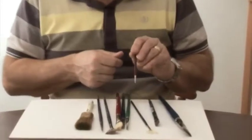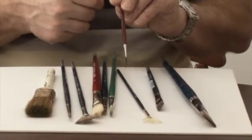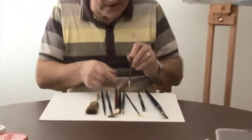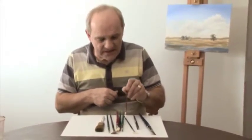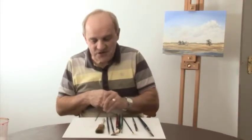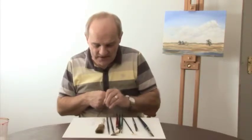Finally we have the rigger. As I've mentioned in other courses and videos, the rigger was originally designed for painting the rigging on ships. It has a very long, slim set of hairs, and if the paint is thinned down you can get very fine lines. It's also very good for scrubbing on texture — for example in rocks and trees, scrubbing sideways like that.